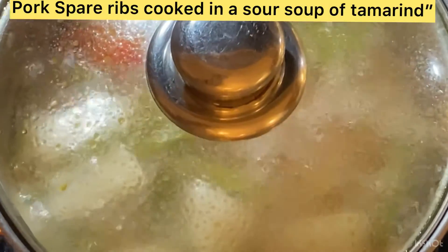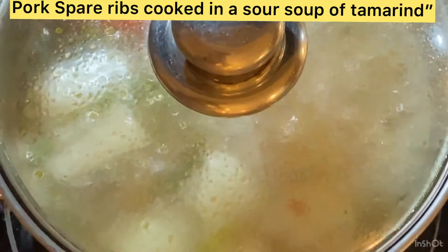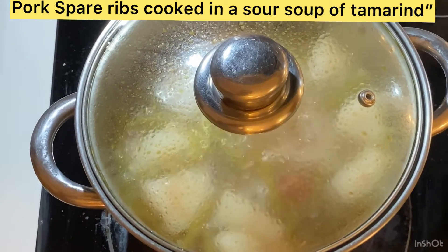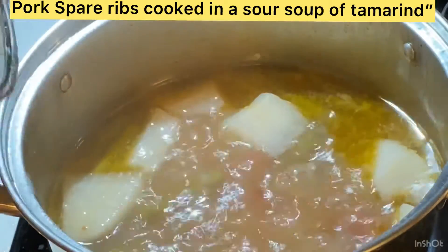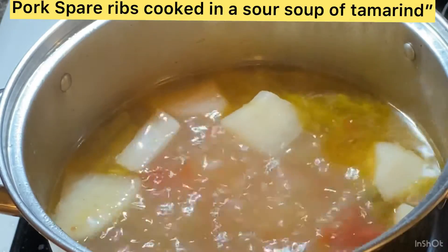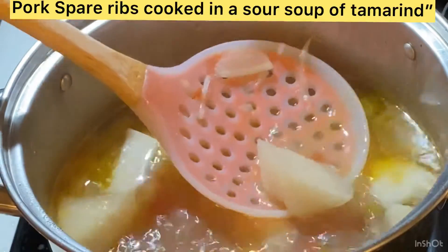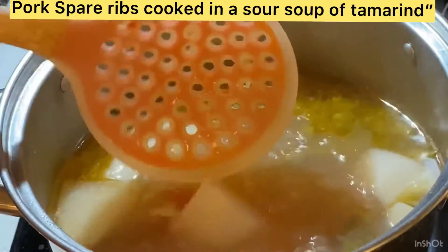I'll cover it again and boil further because the daikon isn't done yet — we need to wait until it's tender and translucent. After a few more minutes of boiling, I check the tenderness of the daikon and the pork ribs — it's almost tender now.